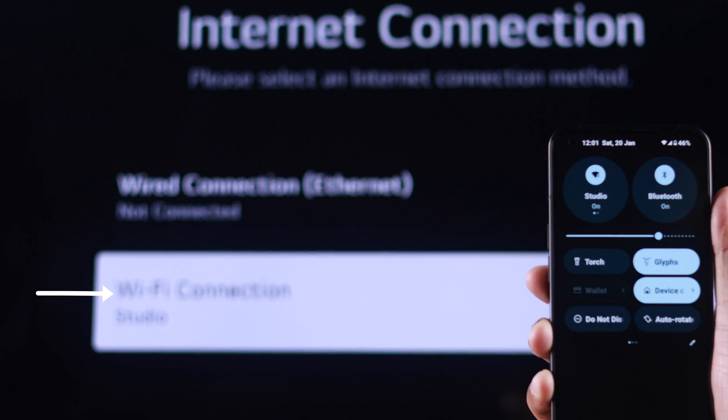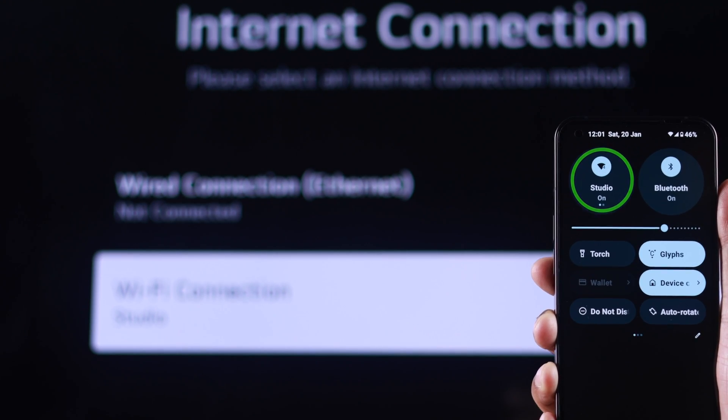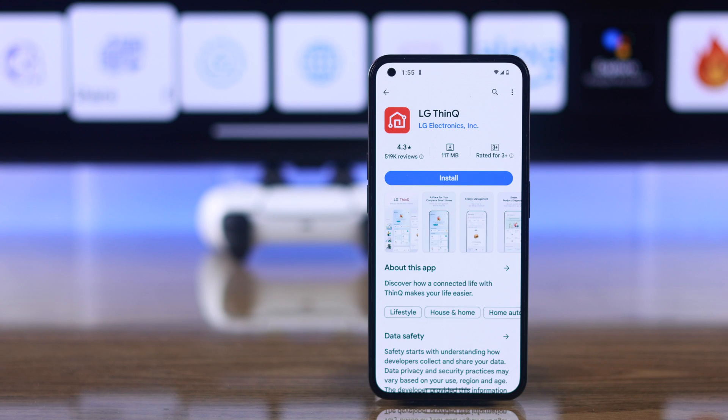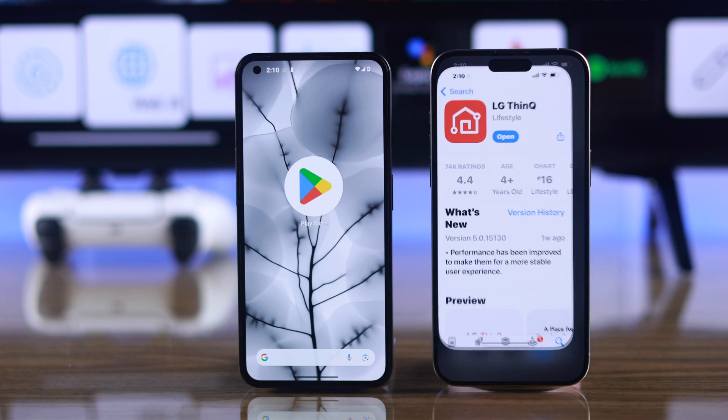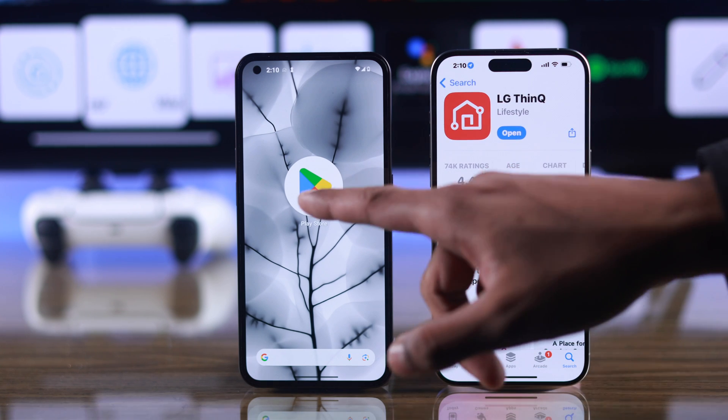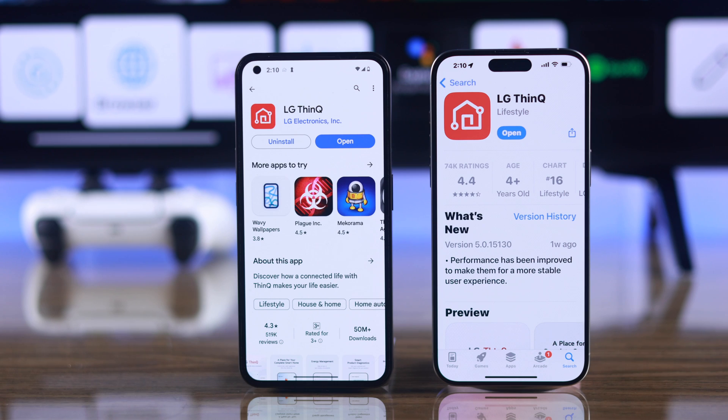First, you need to make sure that your TV and your phone are connected to the same Wi-Fi network. Then we'll need to install an app called LG ThinQ on our phone. If you are an iPhone user, go to the App Store, and if you're using an Android, go to Google Play Store and install the LG ThinQ app.